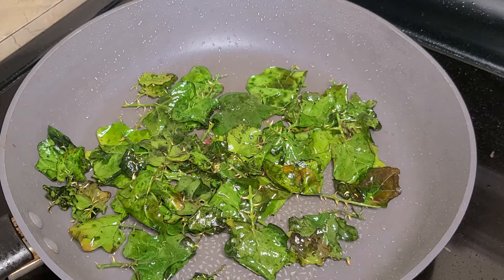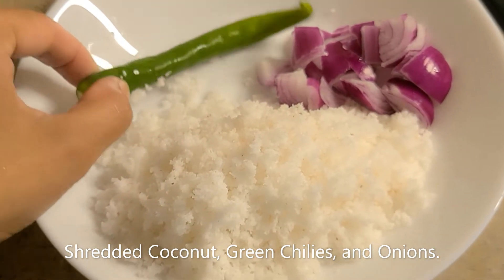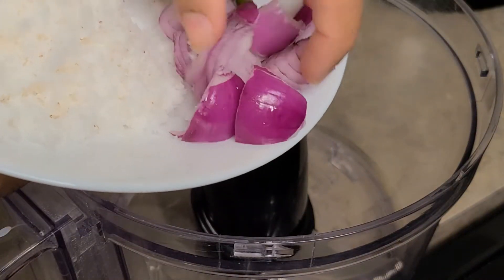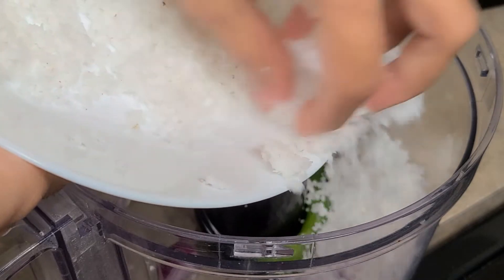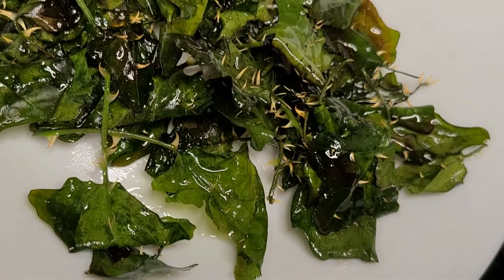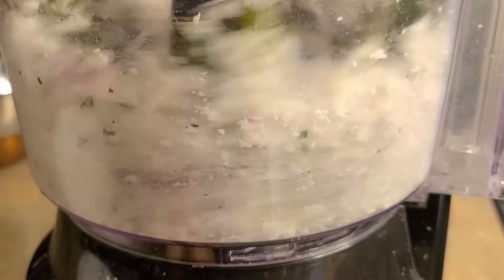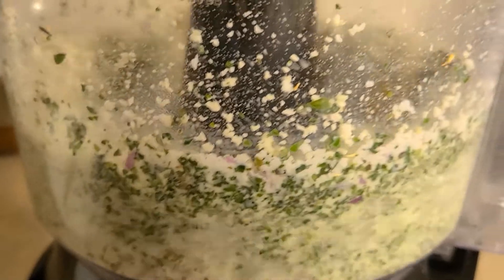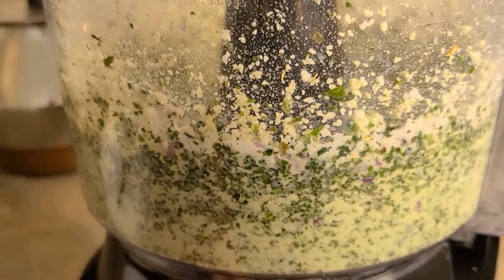I will add the oil to the oil. Put the oil in the pan. This is what we need to put in the pan. I am going to put it in a little bit.